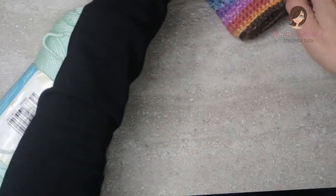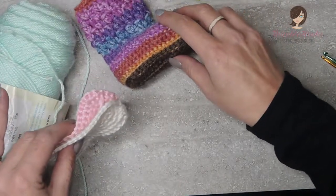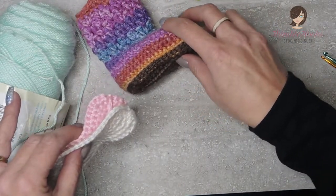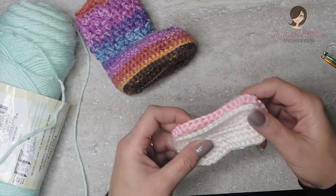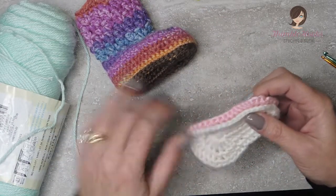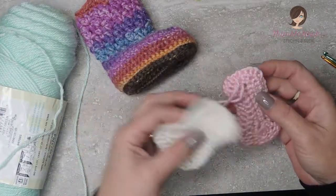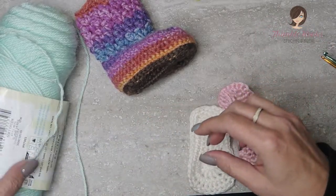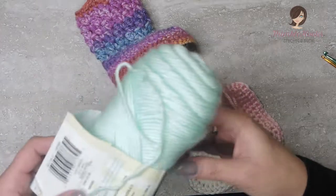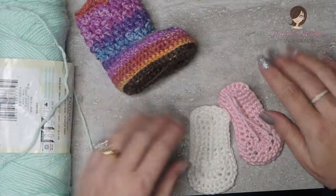I'm going to set the finished bootie off to the side just a little bit so it can stay in the camera shot in case you want to reference it. Now just so that you'll be able to see all the stitches that I'm doing, I'm not going to use that yarn. I am going to use Caron Simply Soft White, Caron Simply Soft Soft Pink, and Caron Simply Soft Soft Green so you'll be able to see all the different layers.